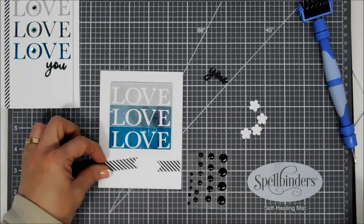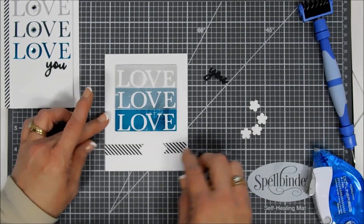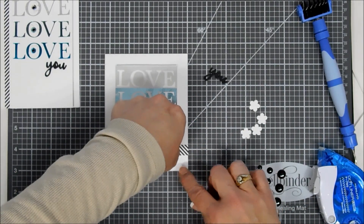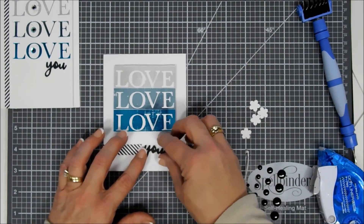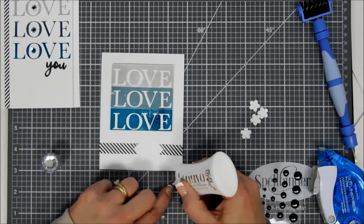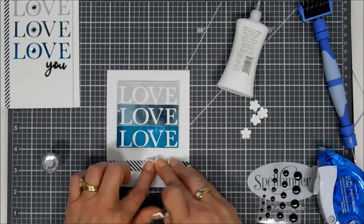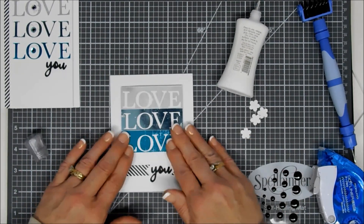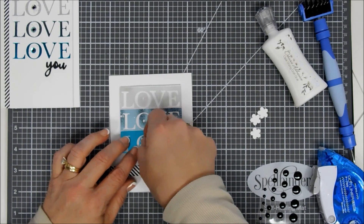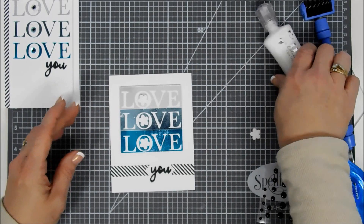Next I used a fishtail banner die and cut out a banner, then trimmed it into two different parts. I thought it would be fun to put the 'U' in between the fishtails. This fishtail banner die was from the February Glimmer of the Month Club kit. I did the same thing with the U — stacked four together for a little added dimension — and placed it right in between the fishtails. Then I do the same thing: adding flowers and those same three-color sequins in the center of the flowers.